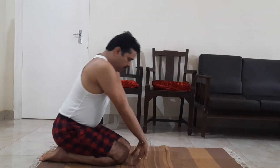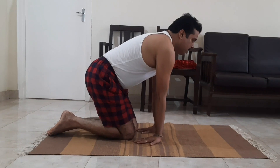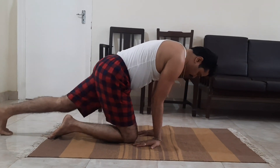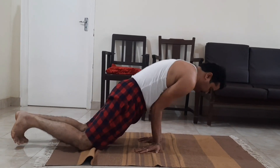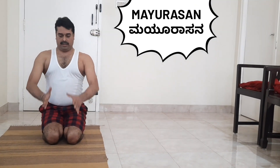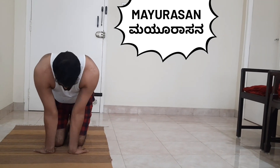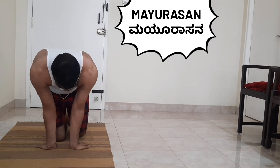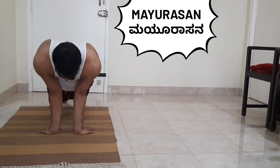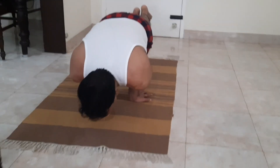First we will sit in Vajrasana, then keep both hands near the knee joint pointing all fingers back side, and extend both legs back side. Once again, sit in Vajrasana and keep your palms facing backward towards the knee joint. You can keep both hands together or keep a distance — it depends upon your build — and try this asana.